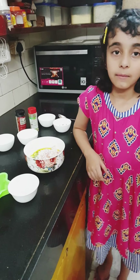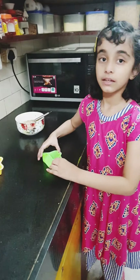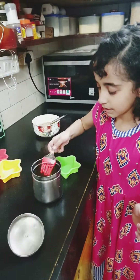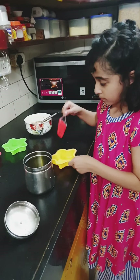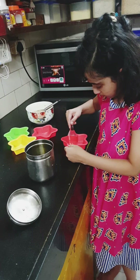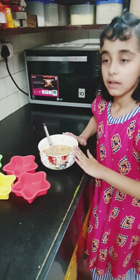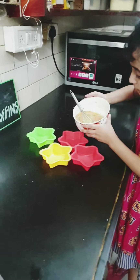I have put all the things in and now I'm going to mix it. Now I'm going to grease the molds. My molds are ready and now I'm going to pour a little bit of the batter.